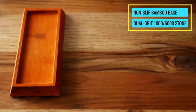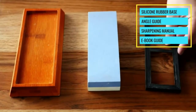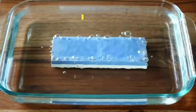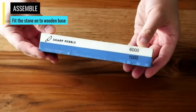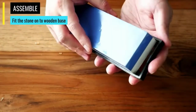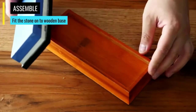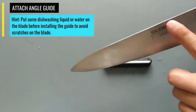You are smarter than the average person, and you know that not all sharpening stones are created equal. To the untrained eye, sharpening stones all look the same, but in actuality these stones are measured by the type of material they were made from, their dimension, weight, and particle size. All of these aspects are important because they will help determine what kind of sharpening stone you will need for the tools you want to sharpen. In this video, we've compiled a list of the top 5 best sharpening stones. So let's get started.